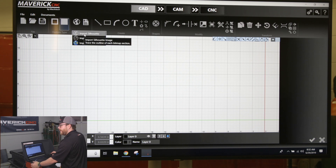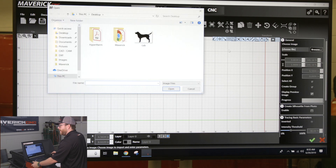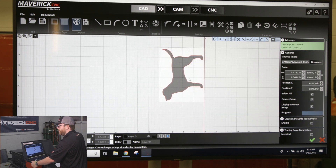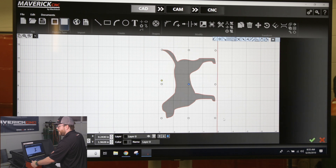So I'm going to click on this and click on import silhouette. On the right hand side, you'll see your parameters pop up. I'll browse for my file — I already got one saved on here for this dog. Click open, it's going to load up. This is just an image I saved off of Google Images. You can see it's making a toolpath around the dog. It looks pretty good, so I'll click the enter button or green checkmark to accept it.